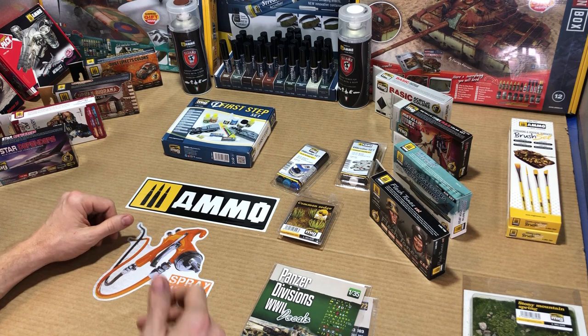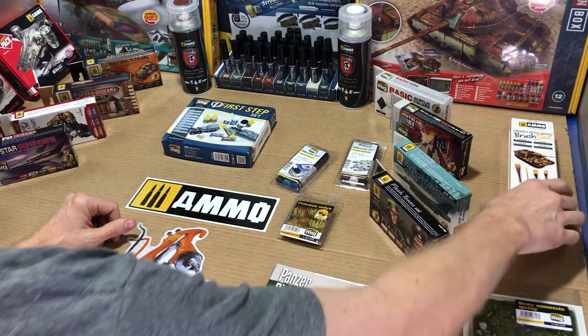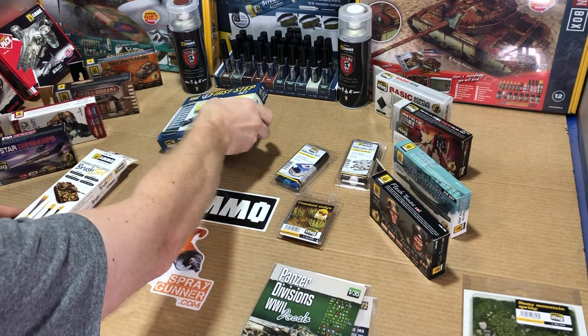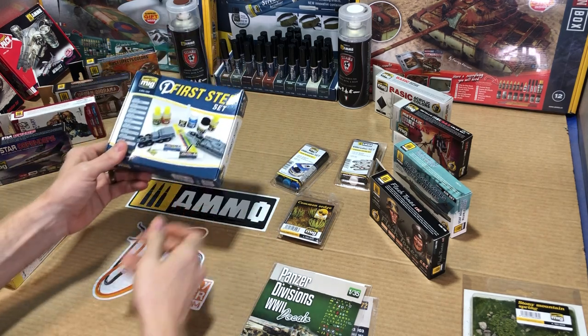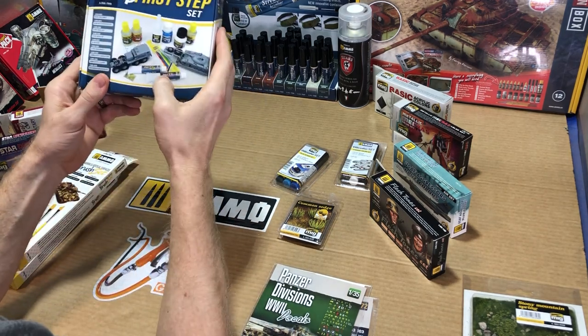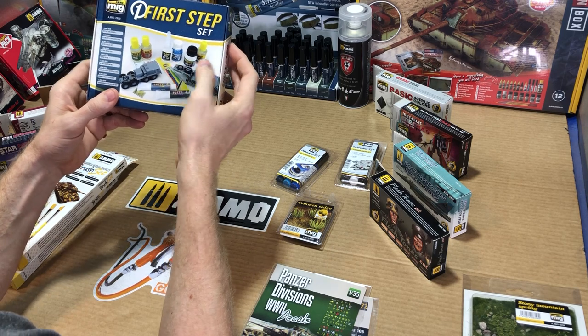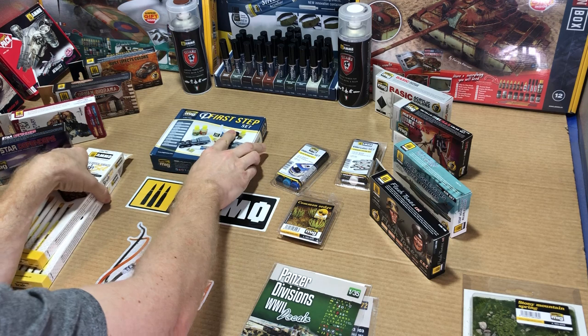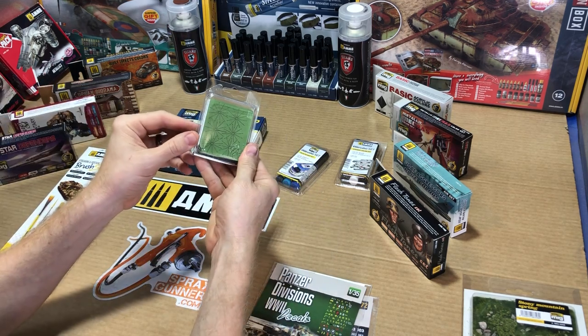Ammo is also very informative about the tools needed for the job, like brushes, adhesives, sponges, stencils, all kinds of stuff. Something like putty, liquid masks, glues — everything you might need for the job. I'm sure they have something to cover your needs.